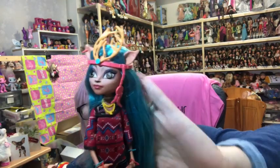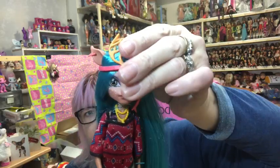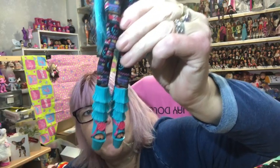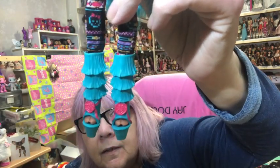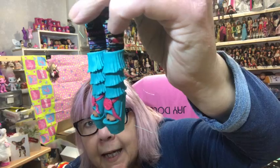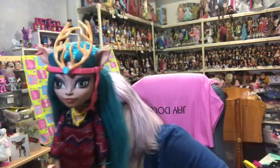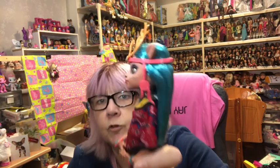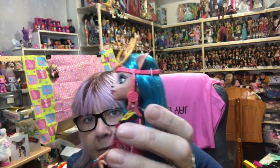Finally for the Brand Boo Students we have Issy Dawn Dancer - she's one of my favourites. I love the colour of her hair, the colours of her outfit, and the patterns on there. They look like little dream catchers on her shoes. She's a gorgeous doll. There's a little dream catcher on the side of her headband as well.